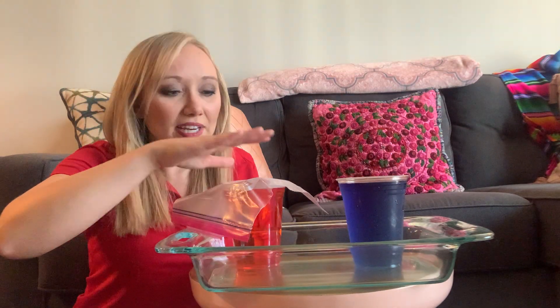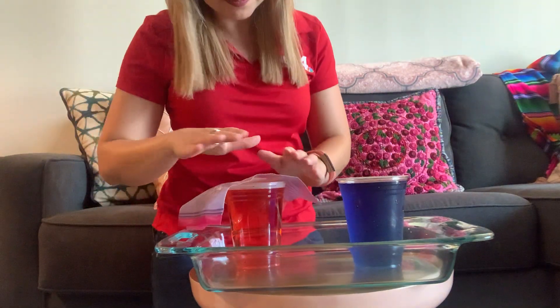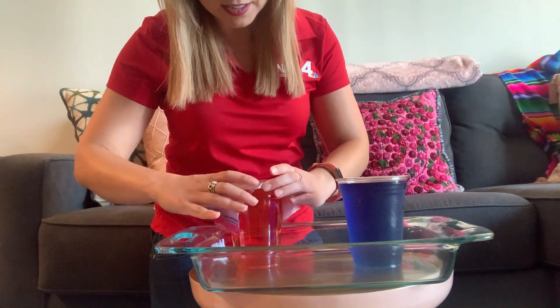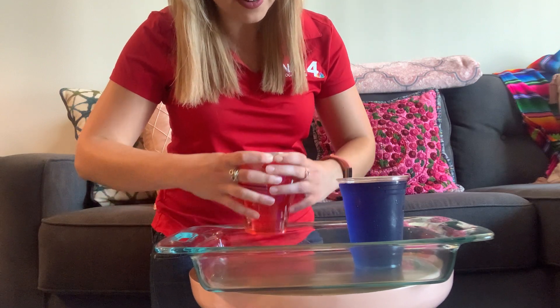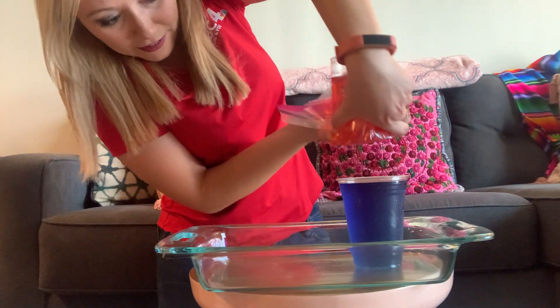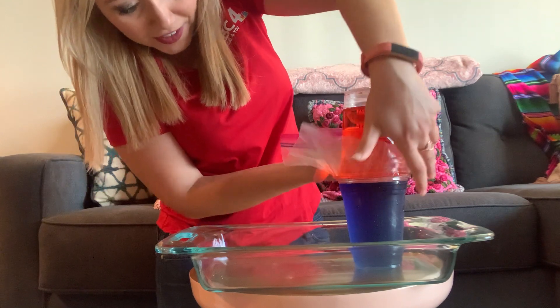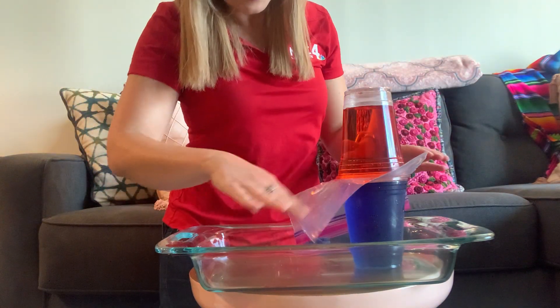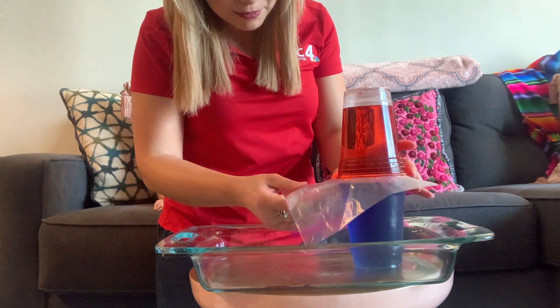Now comes the tricky part. We need to make sure the mouth of this cup is completely covered. Now we're gonna take our cup of hot water and put it on top of our cup of cold water. Make sure when you flip it upside down you don't have water coming out. Put it right on top — it should perfectly fit on top of the other one. If it leaks just a little bit, that's why we have this Tupperware ready to go.